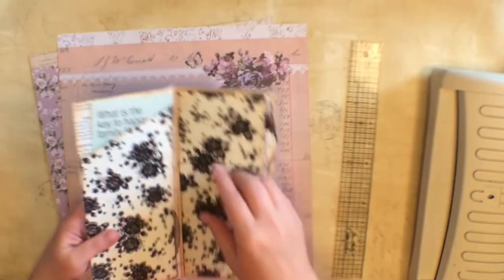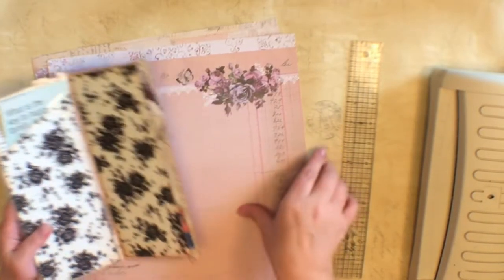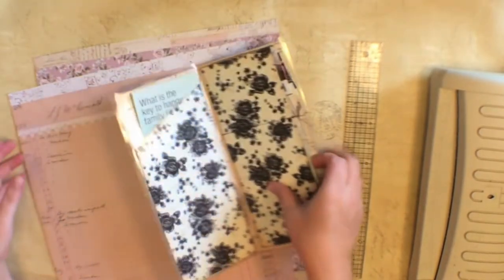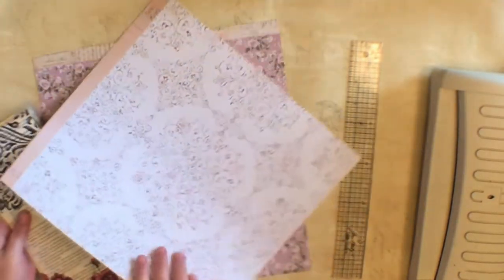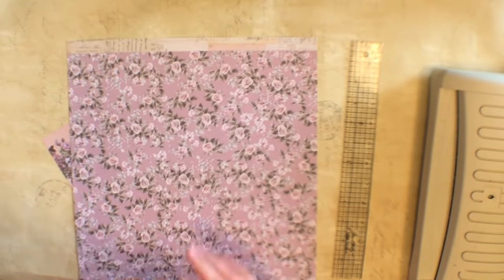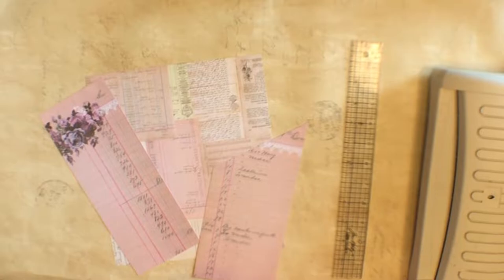You want double-sided because both sides show up — at least for one of them, because the second back side is going to show. The paper for the front side does need to be double-sided so it shows up, but the other paper does not have to be double-sided. At least one of them does need to be double-sided.